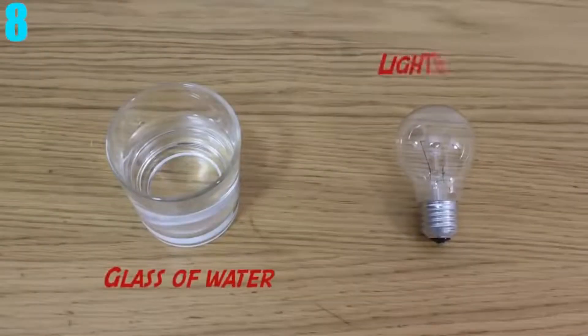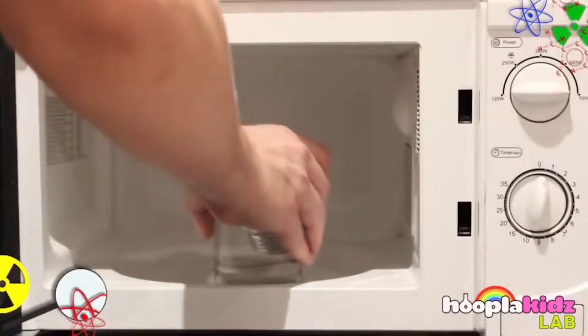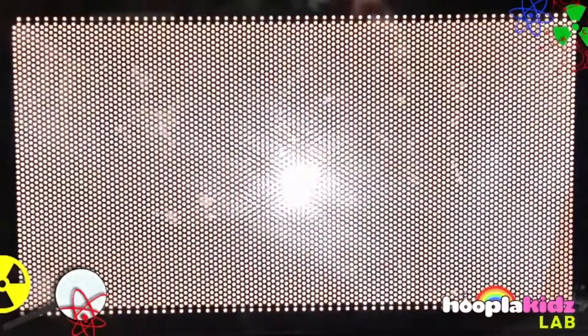Number 8: Microwave a Light Bulb. Here's another simple experiment. All you need is a glass of water and a light bulb. Place the light bulb in the water and then put it in the microwave and turn it on. Surprisingly, doing this will power up the light bulb.